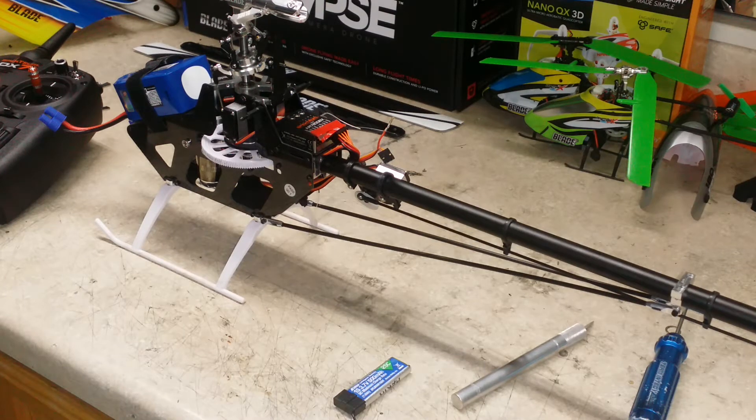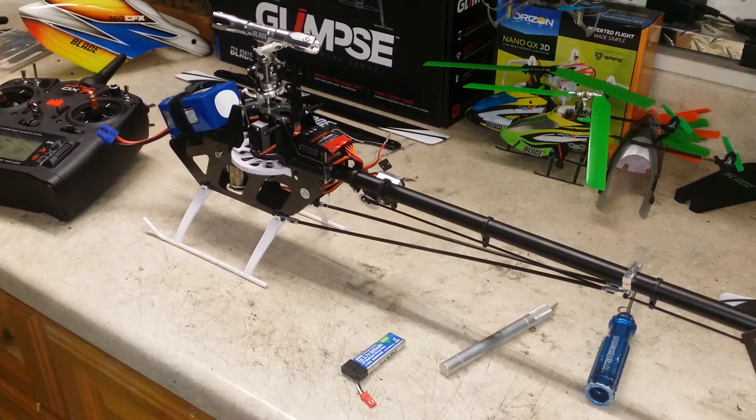Hey guys, Mario here. Just wanted to go through a video of a calibration I was asked to do. I believe his username on Helifreaks is Stuke5. He wanted a video on how to calibrate Castle ESC using the AR7200 on his 360 CFX.